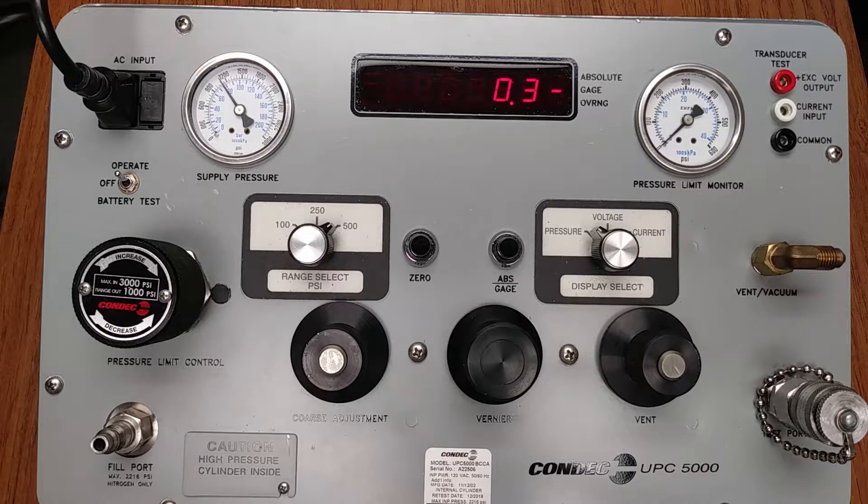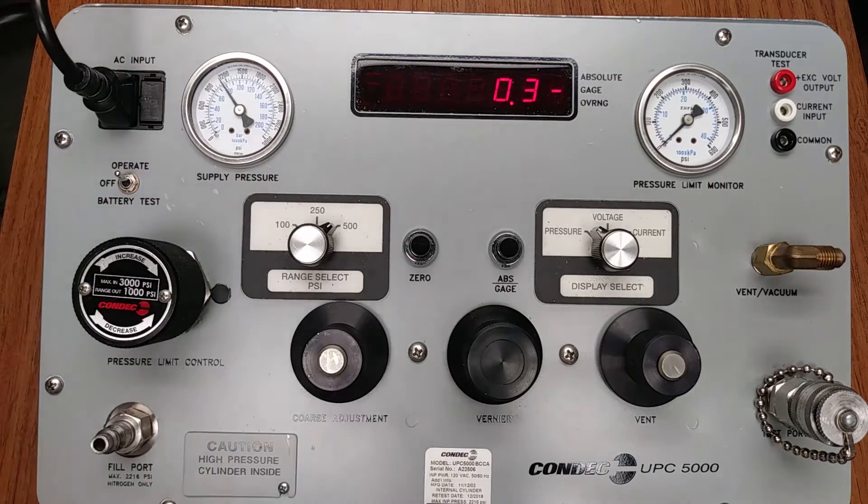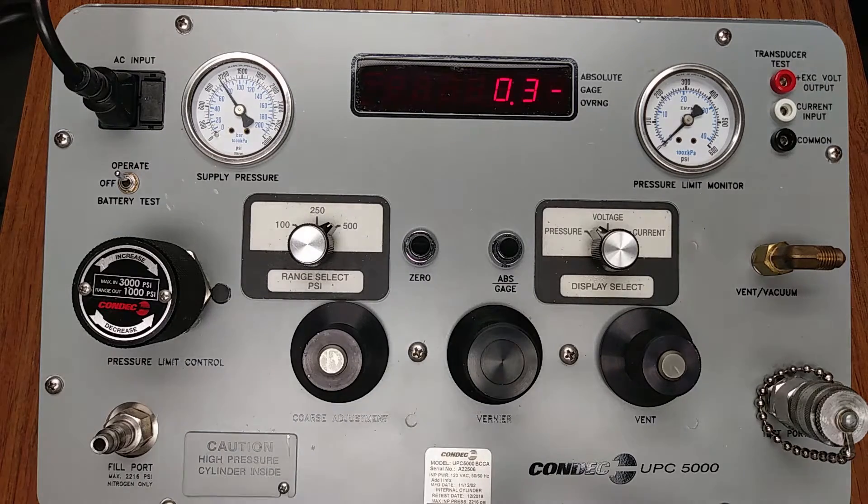Verify the left-hand rotary range select switch is in the 500 PSI position. This will place the UPC 5000 full-scale range above the device under test 400 PSI full scale — it is in the 500 PSI range. Please note that the UPC 5000 model chosen must have a full-scale range equal to or above the device under test full-scale pressure. The device under test would be connected to the test port either directly using an adapter or using the included test port hose — for this demonstration, we will consider that completed.